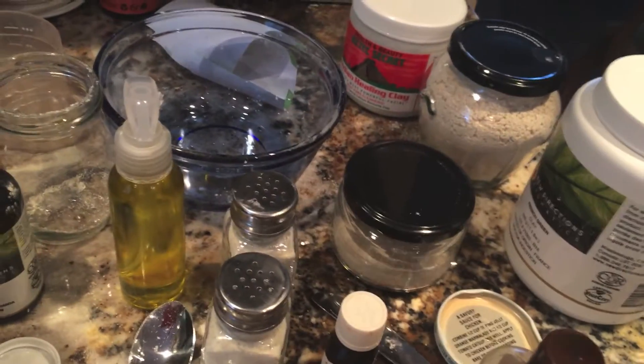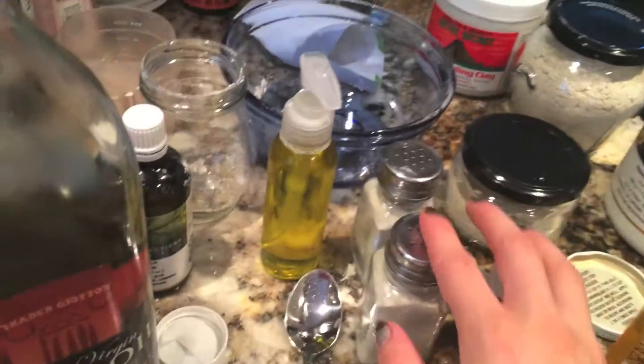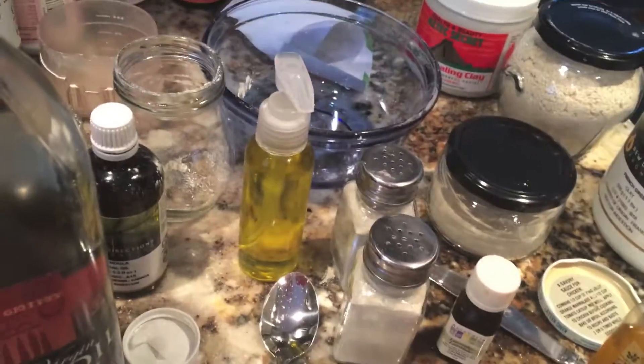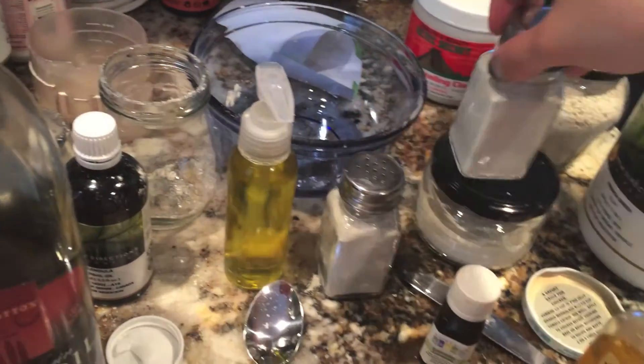It doesn't leave anything behind. Like with regular baby powder it might leave white powder behind, but this is just a light green and it blends into the skin nicely. So there you go — DIY baby powder with some extras.